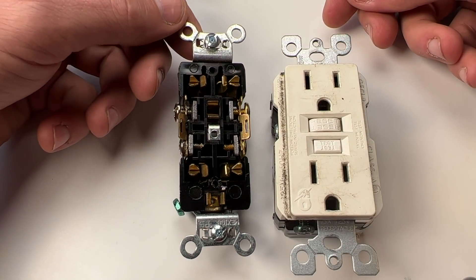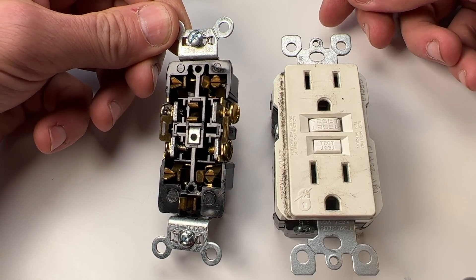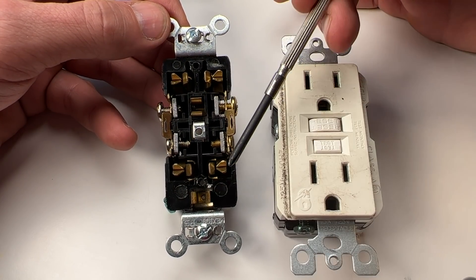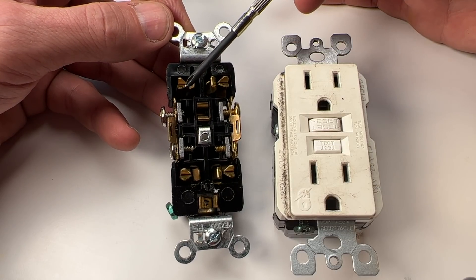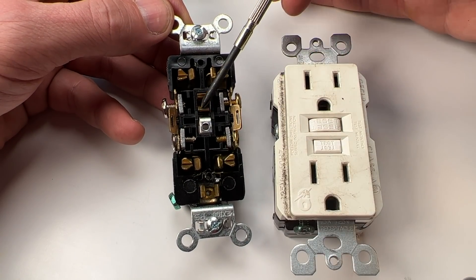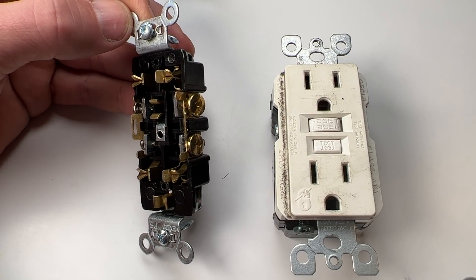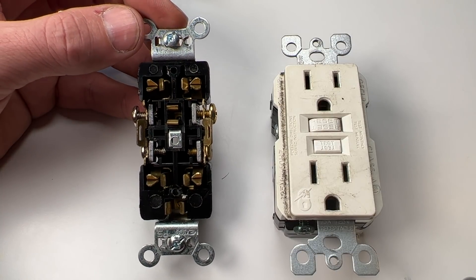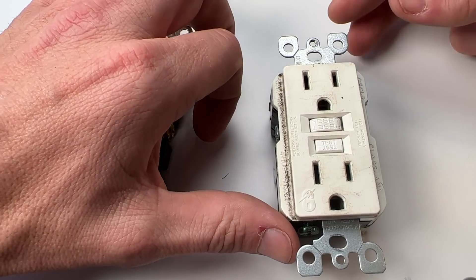Looking internally at the commercial grade Legrand 15-amp outlet, you can see it's really just made up of the terminals themselves: gold terminals representing the hot side top and bottom, silver terminals for the neutral side, and ground slots top and bottom. This is my favorite commercial grade — comparing Leviton, Eaton, Legrand, and Hubbell — I think it's the best bang for the buck you can get.